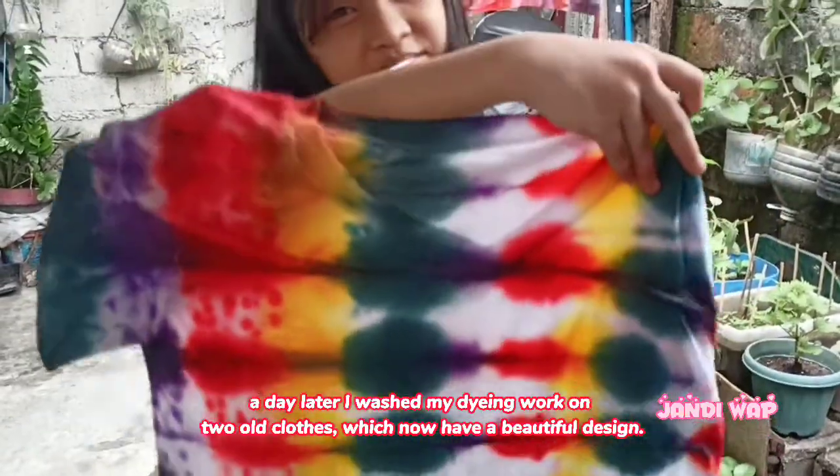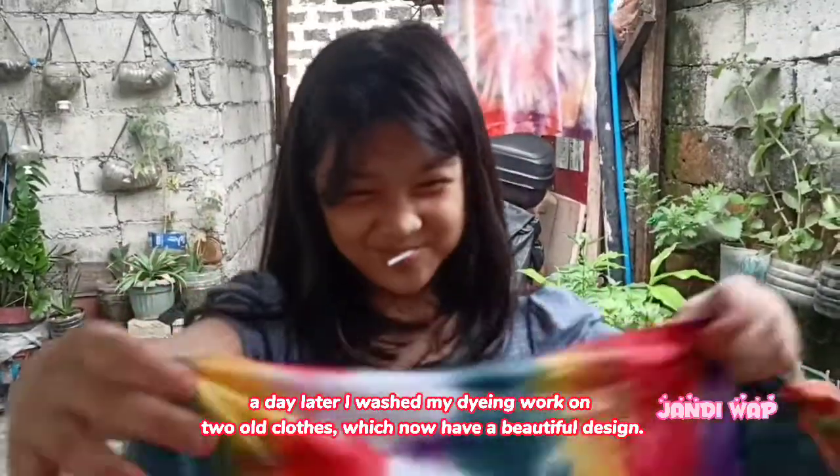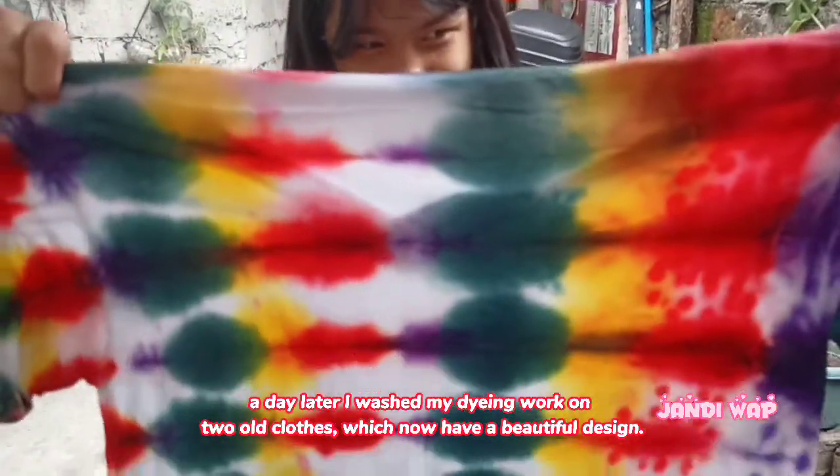A day later, I washed my dyeing work on two old clothes, which now have a beautiful design.